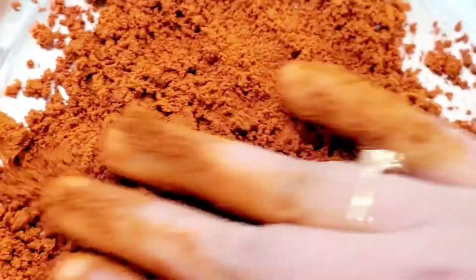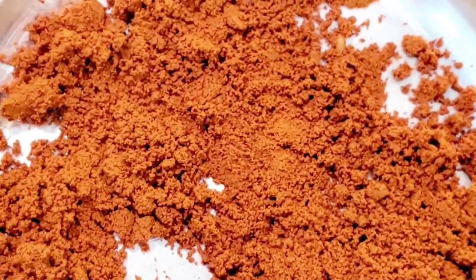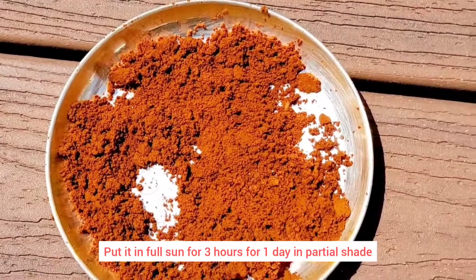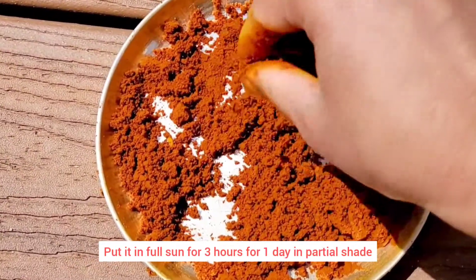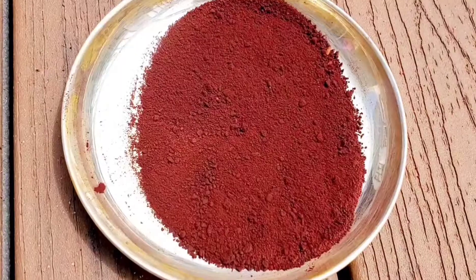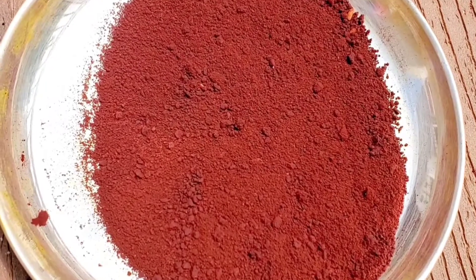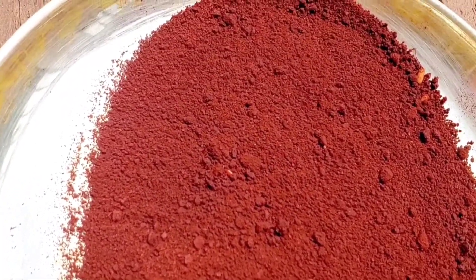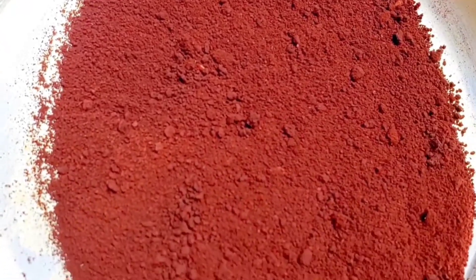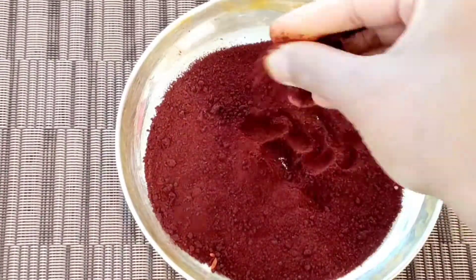Now we need to let this sit for about 2 hours. If you don't want to wait 2 hours, at least let it rest for an hour. As it sits, notice how the red color develops.